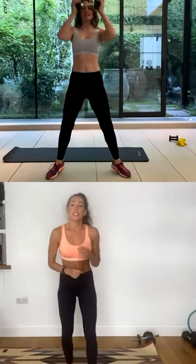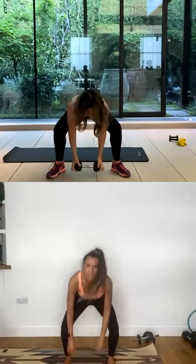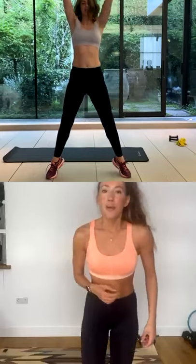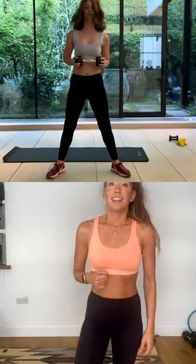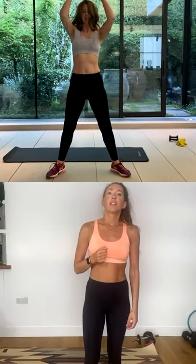You've got another 10 seconds — squat down, reach up. Good. Going for two more. That's it, and last one. Good, stop there. You're going to put that weight down.